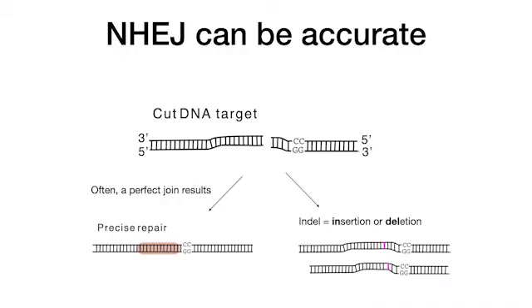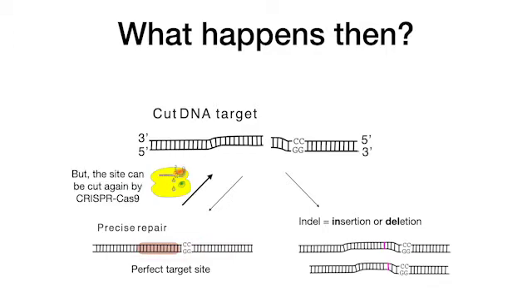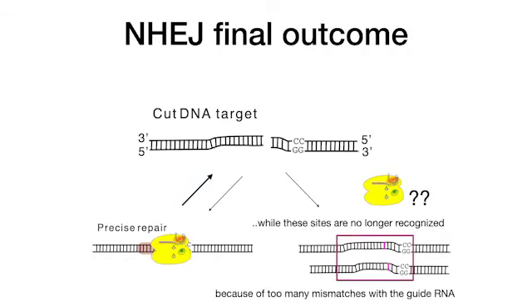It is interesting to consider what happens when the joint is precise and it restores the original target site. The site can be cut again by CRISPR-Cas9, and this happens until inaccurate repair occurs and the resulting site is no longer recognized because the guide RNA pairing forms too many mismatched bases. The final outcome is an indel.